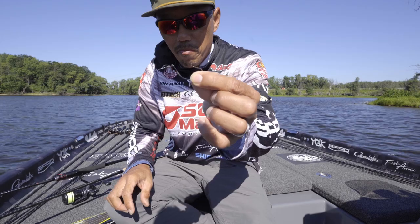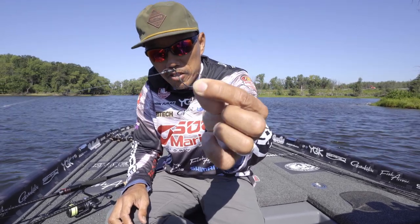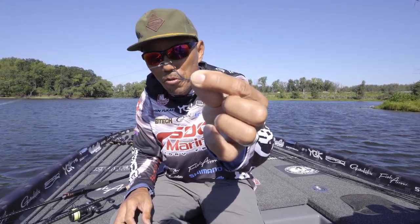So I decided to make the Gamakatsu Cover Neko hook right here. I'll show you how to rig it.